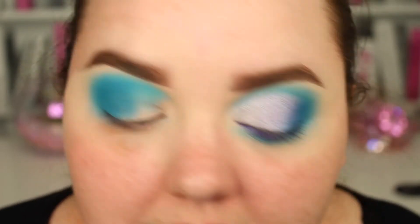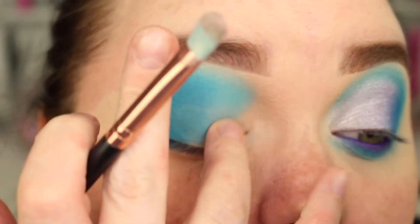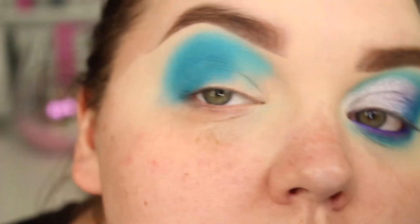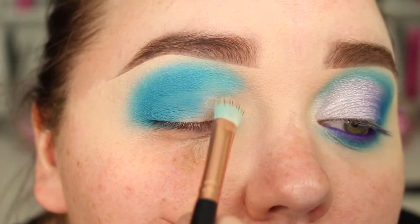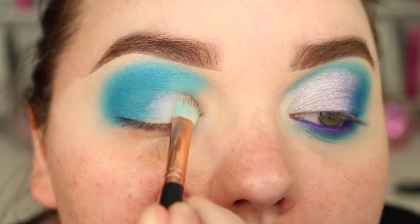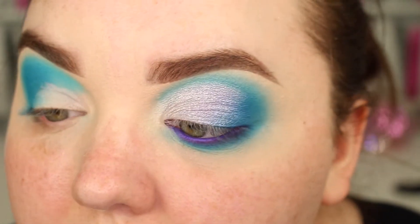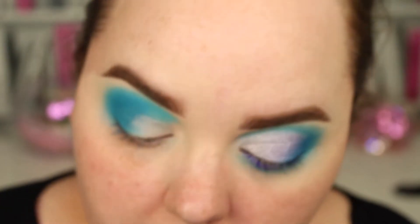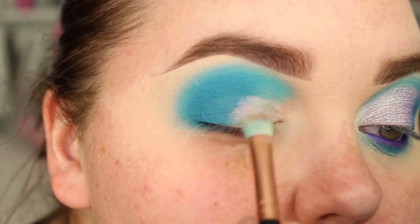It didn't work the greatest, but I'm not mad at it. I think it did its purpose. I just had to build it up a bit more than I would with a concealer. So you can see the shadows all the way down there, and I'm literally packing this cream base all over it. This is just a random miscue brush that I got off eBay — I just like the shape of the brush.